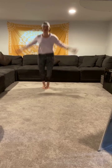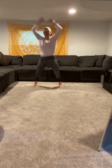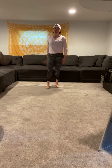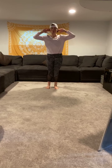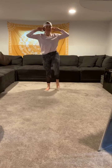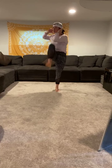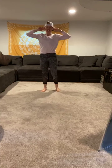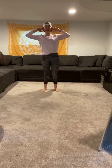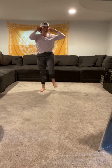15 jumping jacks — here we go. One through fifteen. Then high knee march with a touch of your elbow to your knee — twist and touch, 20 total. Take your time with these. Good job, shake it out.